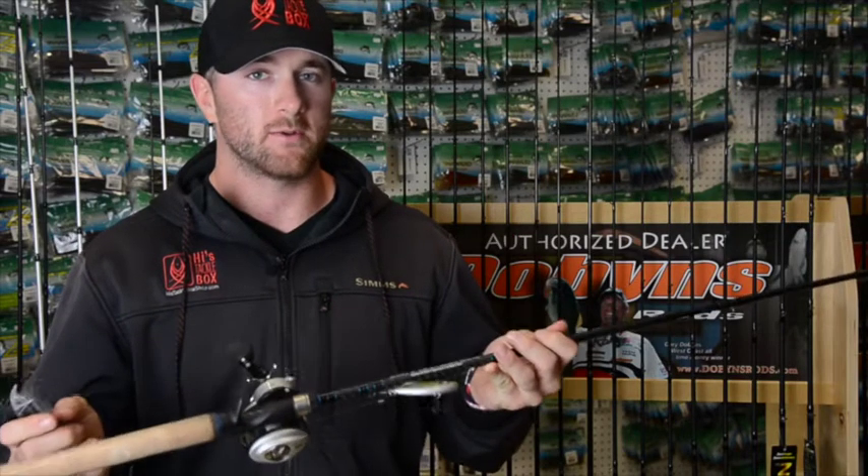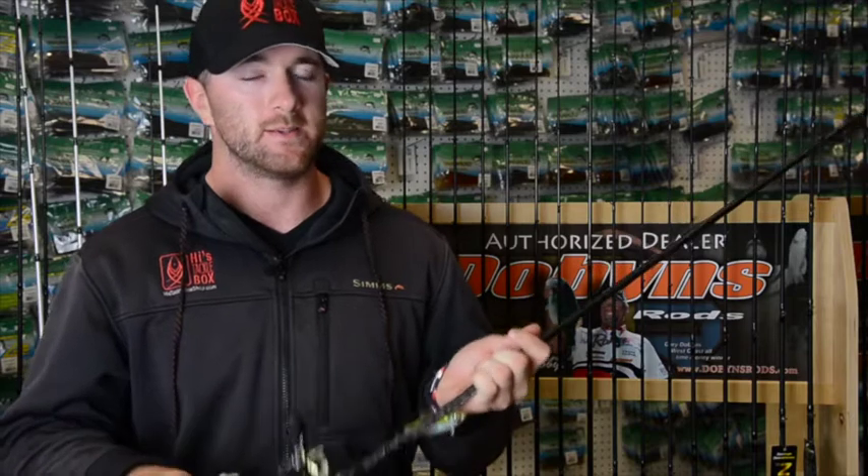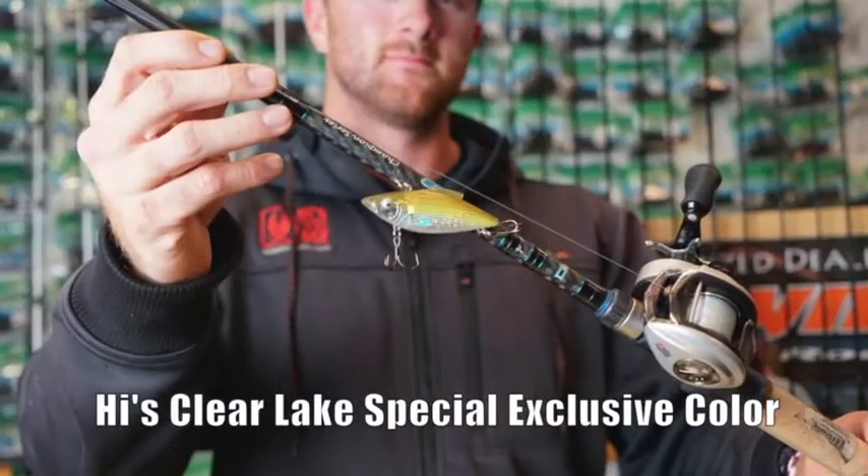These baits are ready to go right out of the package. Just throw it out — shallow grass, rocks — pump it, stop it, burn it, see what the fish want that day, and you'll run into some big ones.